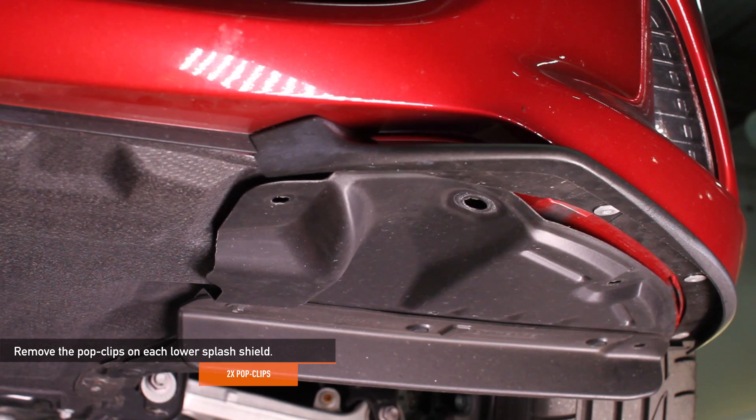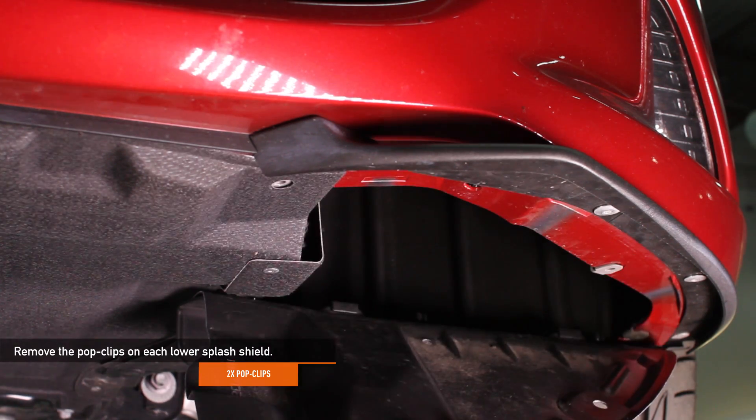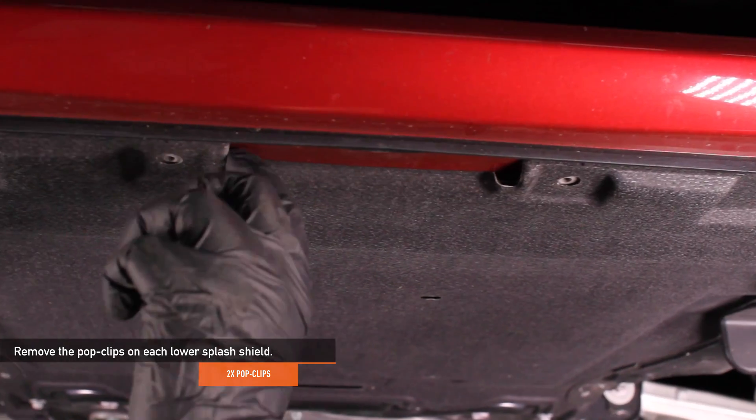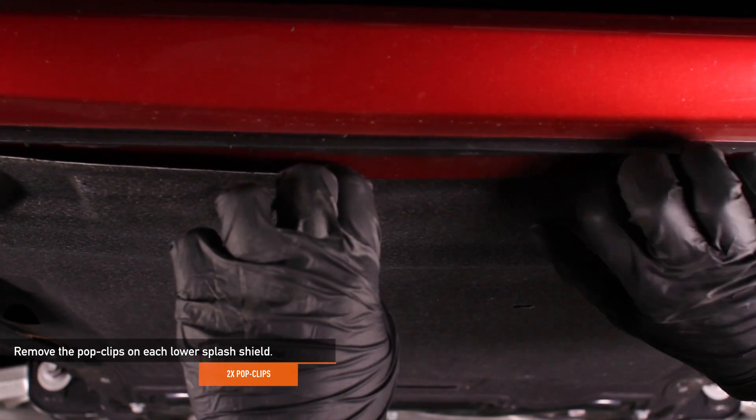Remove the two pop clips on the lower splash shield — use either a flat head screwdriver or pop clip tool. Locate the lip on the lower splash shield and gently pry that from the bumper so it hangs freely.